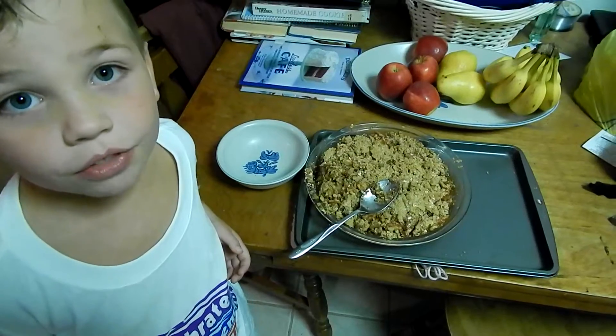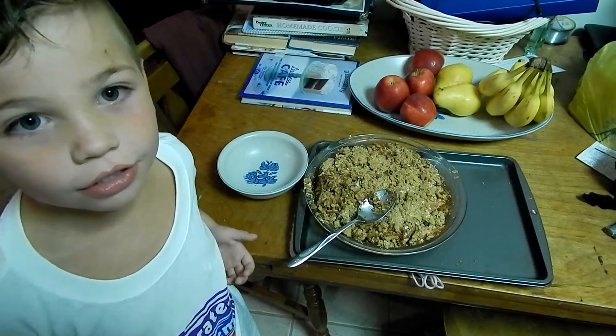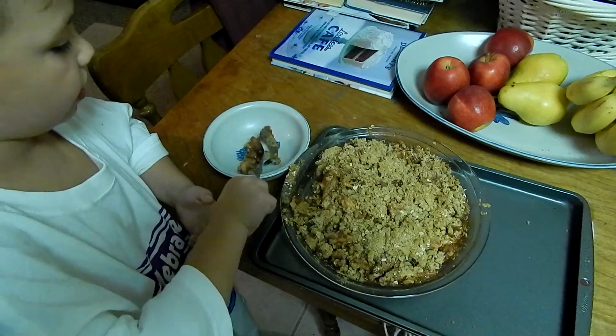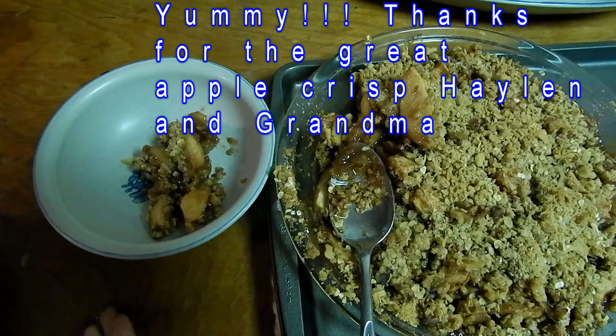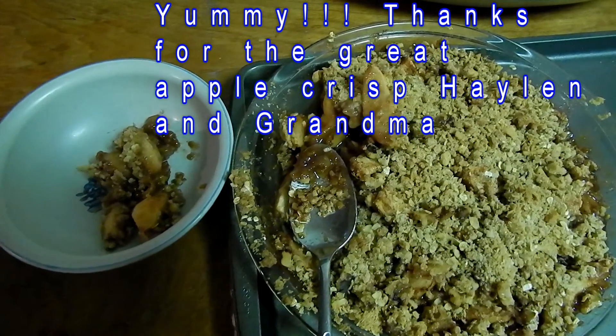When it was in the oven, I took my bath, and now it's ready to have dessert. Get it in there, Becca. Perfect. Thank you.